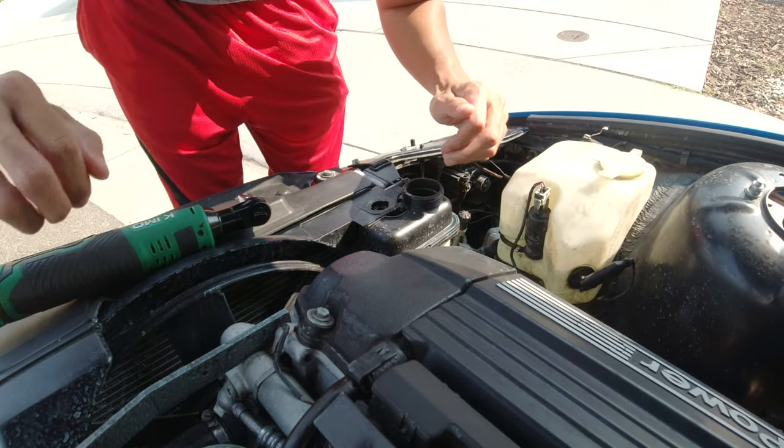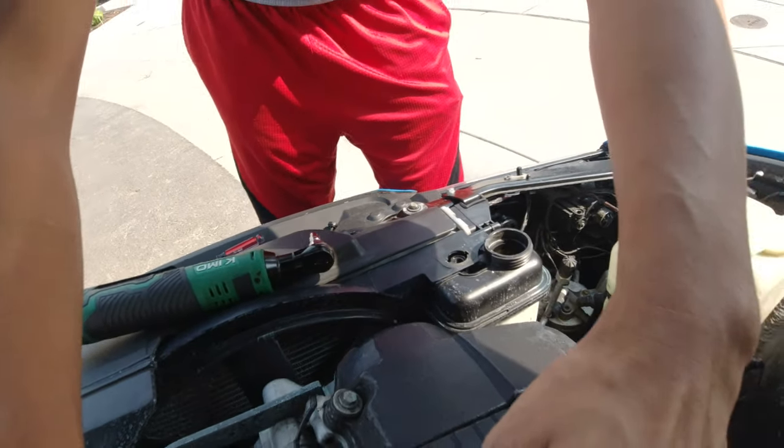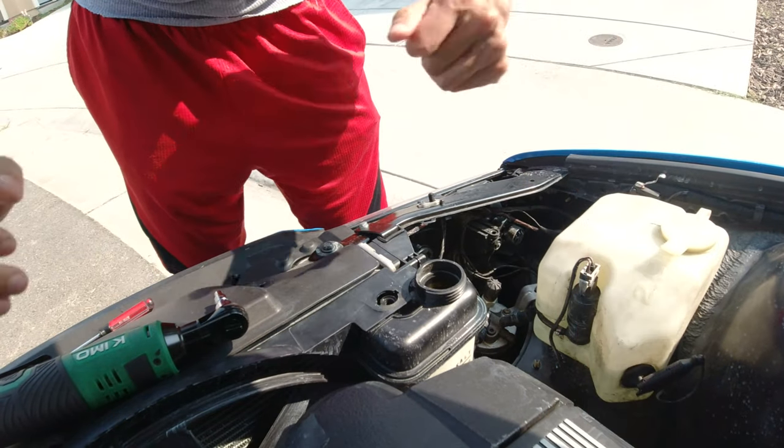There's quite a bit of coolant left in here. What I'm going to end up doing is just siphoning this out — I'm going to save it because this is all actually brand new coolant. So let me get my little pump, we're going to siphon this out, put it in a little jug, and then we'll be right back.